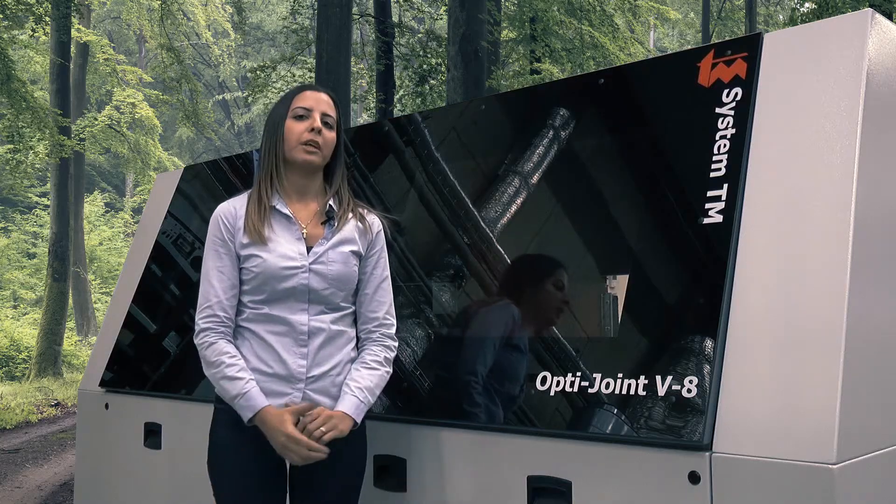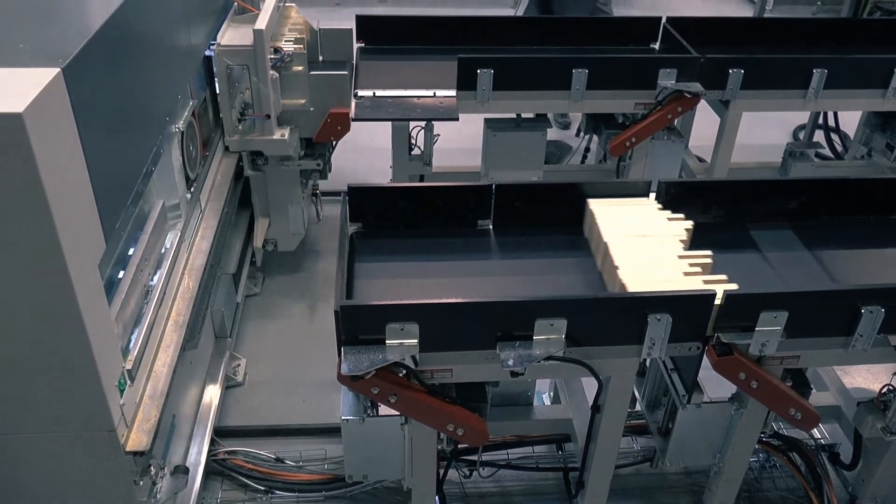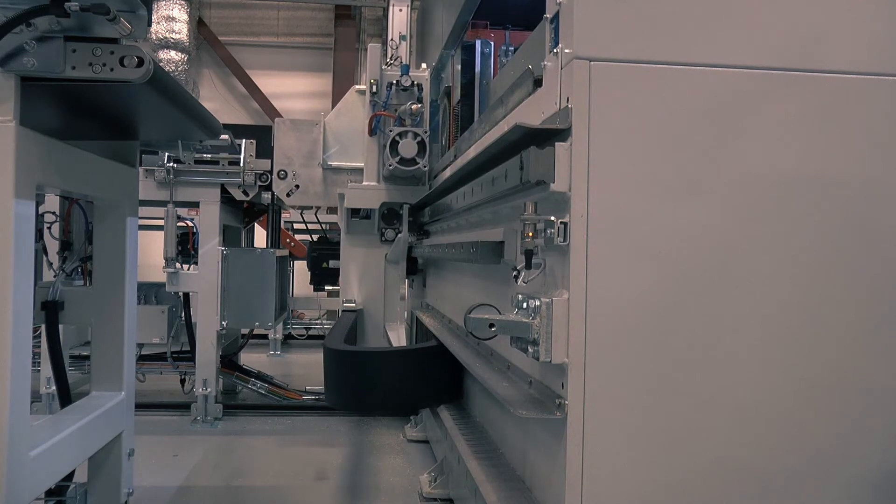The shaper frame supports the linear guides that carry the servo-driven shaper trolley. This creates steady, precise, and high speeds during transportation.